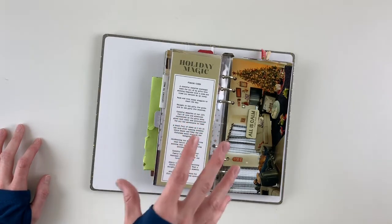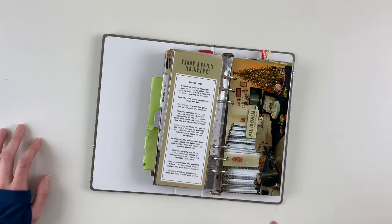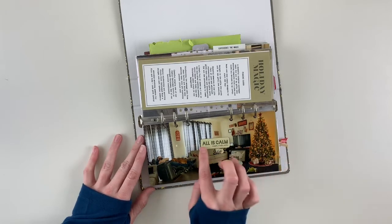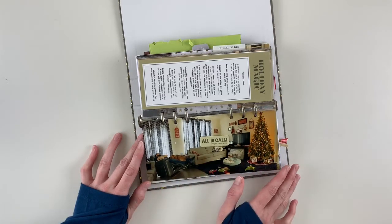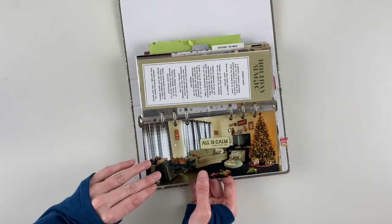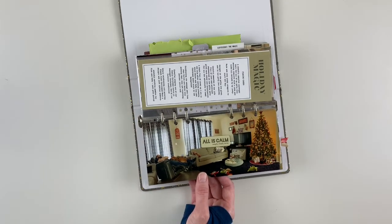For Christmas Day, my theme was finding cheer — list-style journaling of moments of cheer throughout the day. I kept notes in my phone throughout the day of things to go back and document later. I paired that with a 3x8 horizontal photo and used the 'All Is Calm' chipboard on top. This is the scene after opening Christmas presents in the morning — my husband and our dog sleeping in the recliner before it was time to get through two more celebrations for the day.